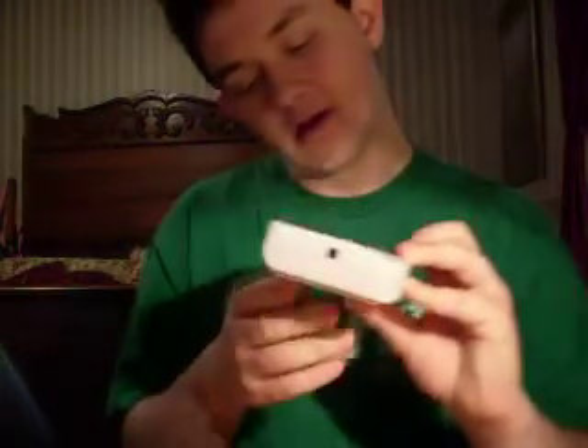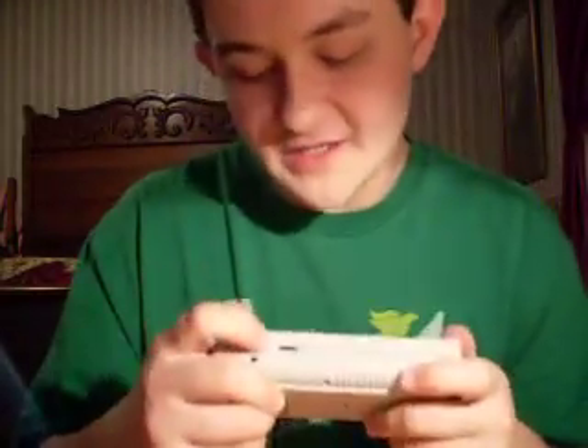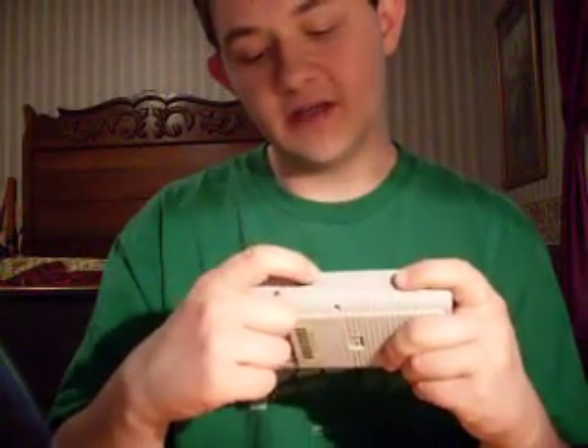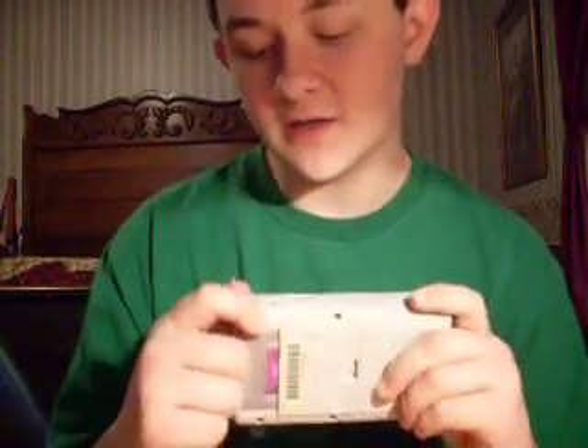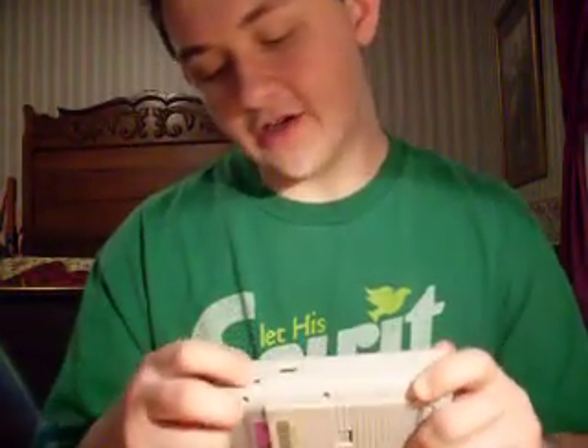Right here you've got your headphone jack — I don't know if that was standard at the time for handheld consoles. You've got a good-looking screen and a power light. On the side here there's something that says 'Contrast,' which is a scroll wheel that helps adjust the brightness and darkness of the screen. And right here you've got a power jack.